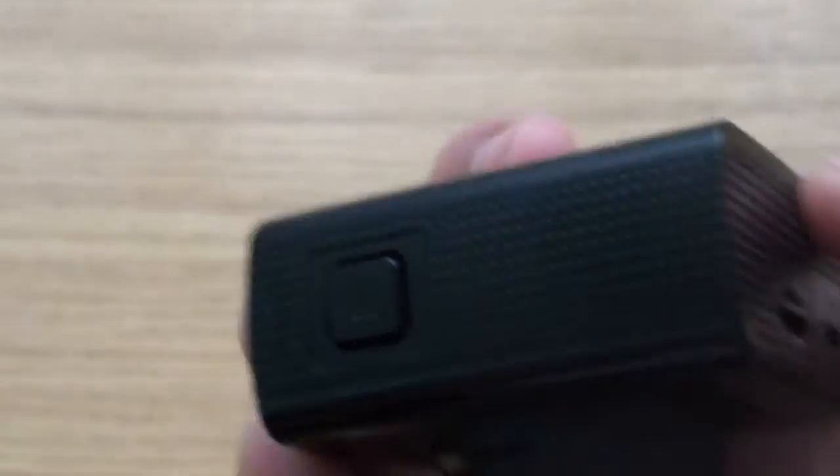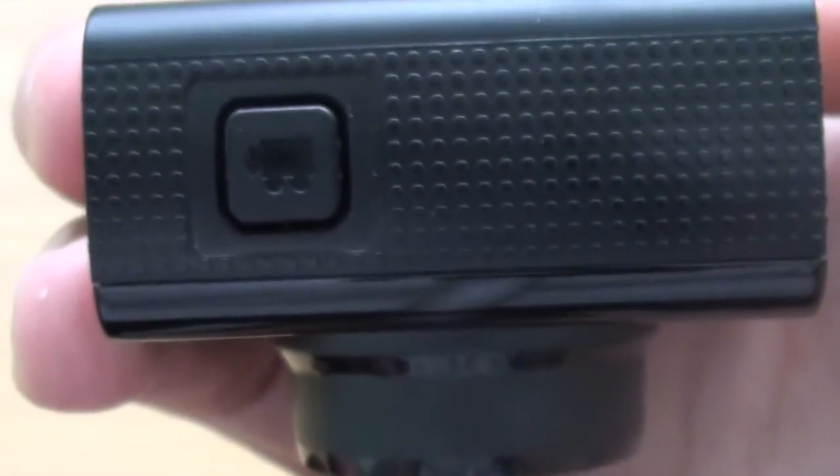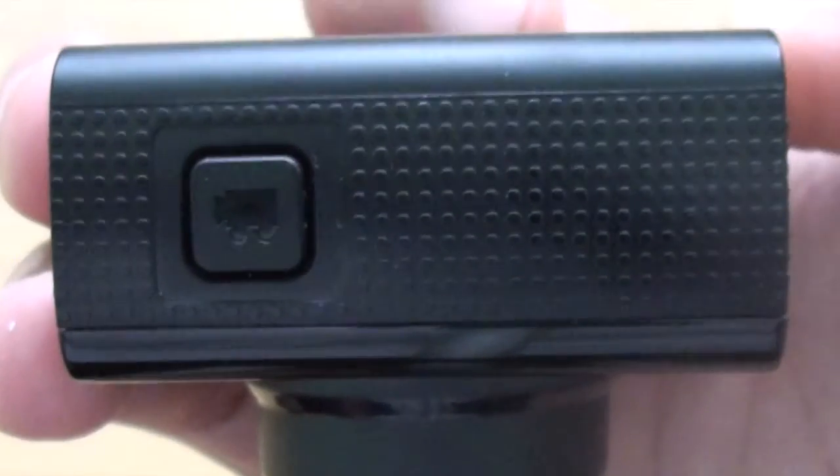Back to the front, going right to the top, we have the power button, the record button, the image capture button, and the off button. This is one button that allows you to perform more than one function, which is great — it stops there being multiple buttons all over the device.